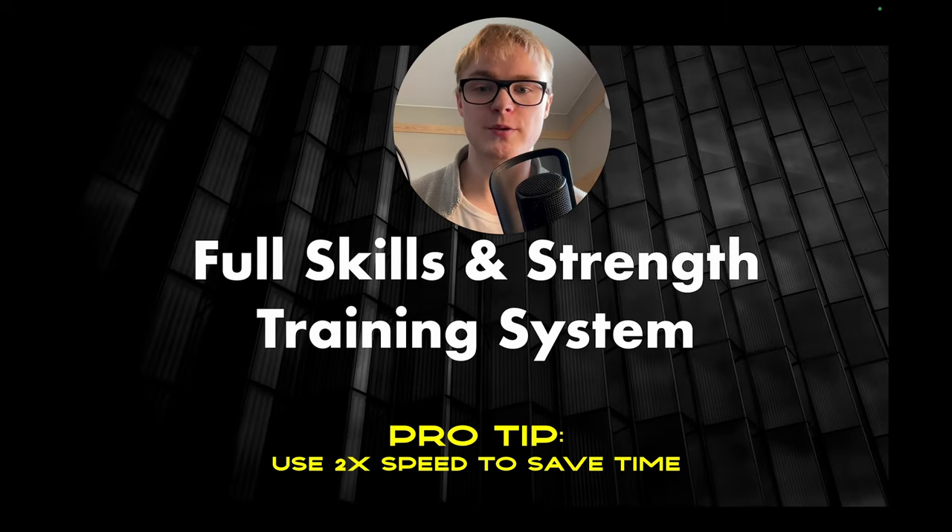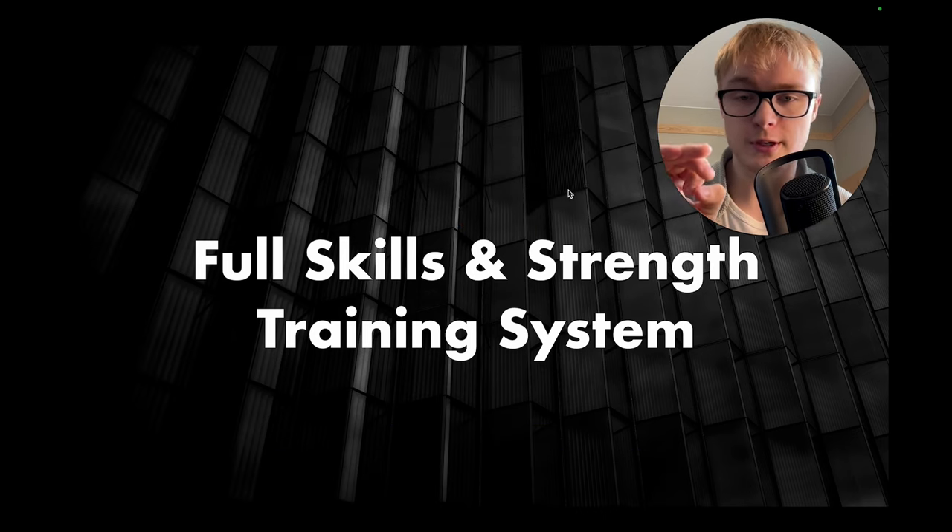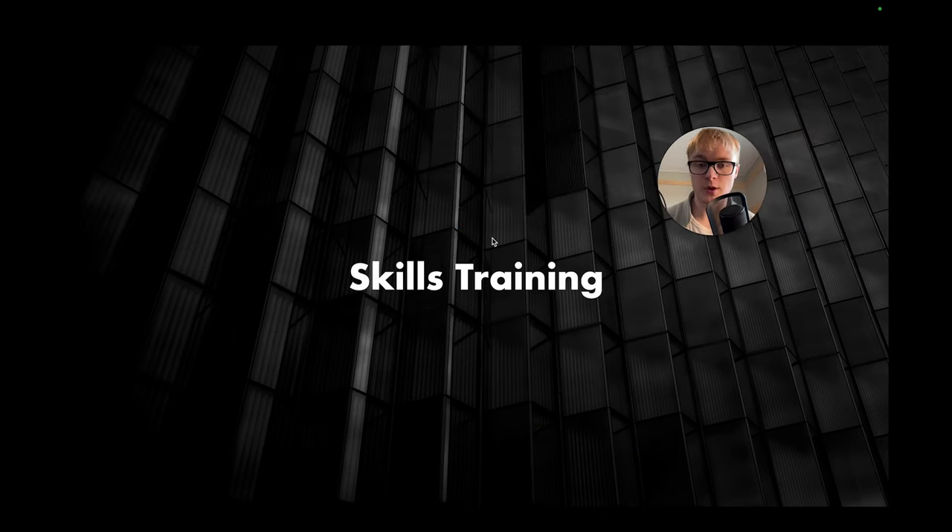Let's get straight into the full skills and strength training system, starting off with the first component — that being skills training. So let's get right into it. First and foremost, what are we going to do for our skills training?